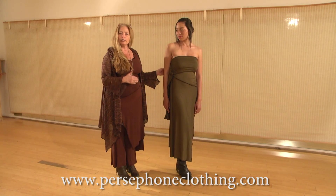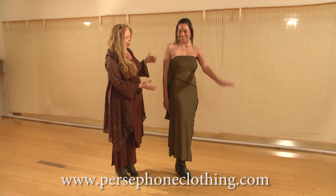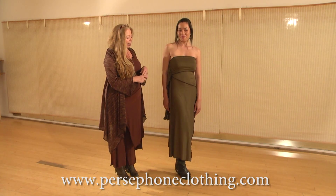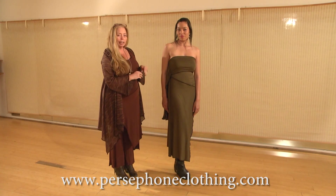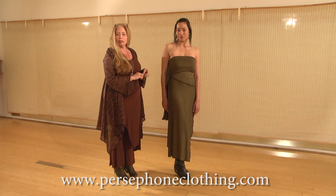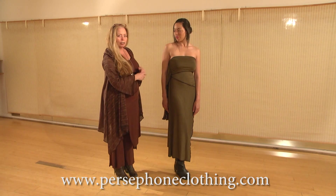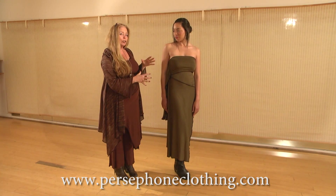It can be worn three different ways — as a top. This is Molly, she's going to model for you today. Now she has it on as a top, and later on you're going to see it as a skirt. You can see this piece layered with a lot of different pieces in the line. But let's just see it as a top, or as I call it, as the dress.